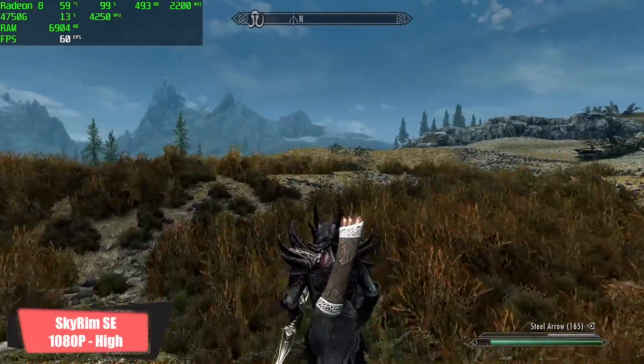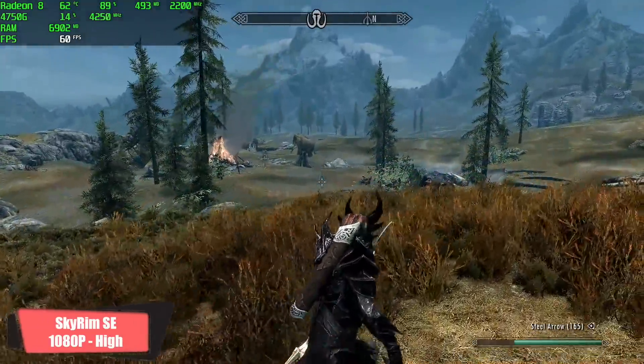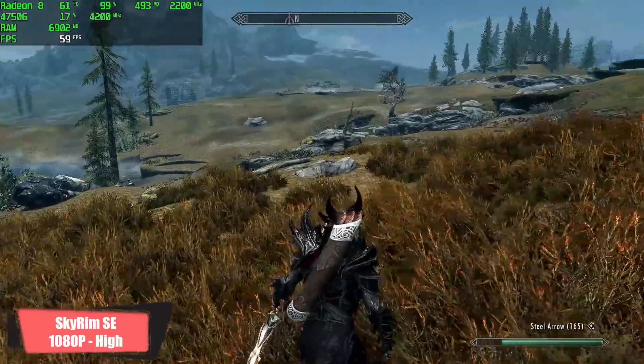Next is one of my favorite games, Skyrim — the Special Edition — at 1080p, high settings. It'll run at 60 fps all day.